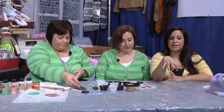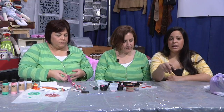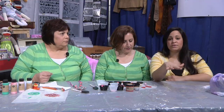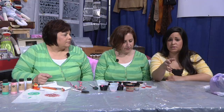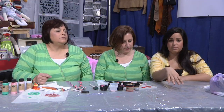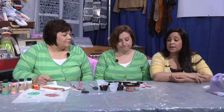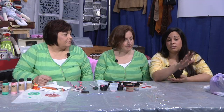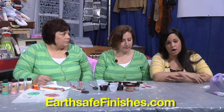What we're going to be using today is EarthSafe Finish product. What's really great about what they offer is that it is made with no VOCs, a chemical that you often find in crafting paint and those sort of supplies. This is much healthier for the environment, much healthier for you, and safer to use indoors — a good way to play your part in keeping things green. You can find out more at EarthSafeFinishes.com.